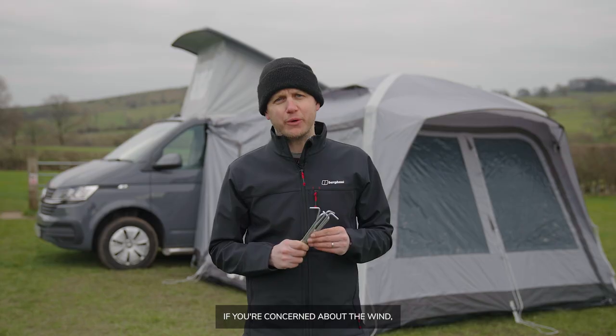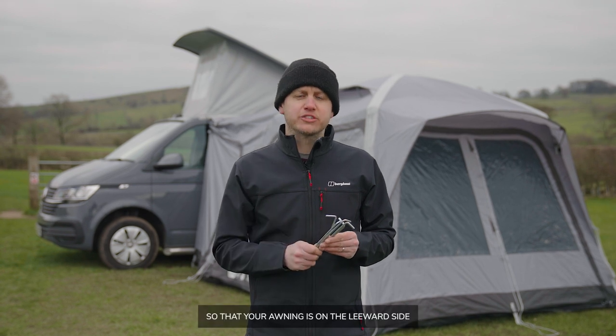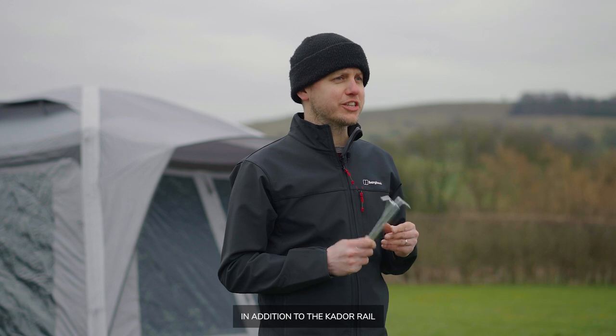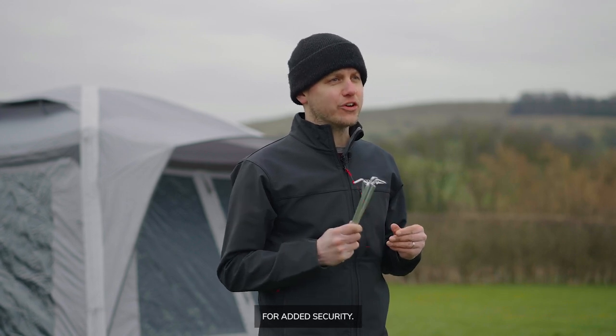If you're concerned about the wind, position your van so that your awning is on the leeward side, and use the storm straps in addition to the K-door rail for added security.